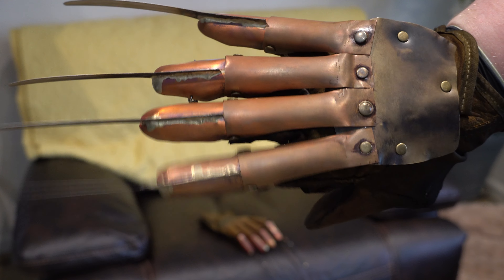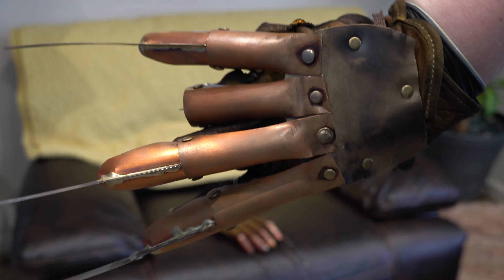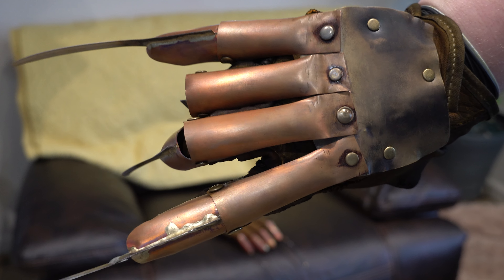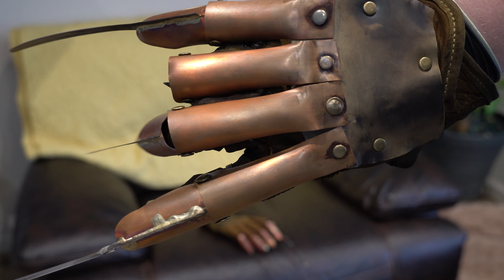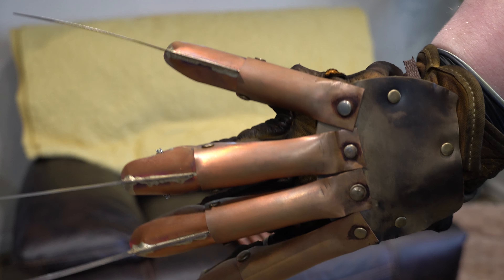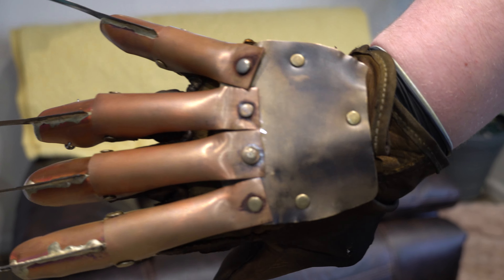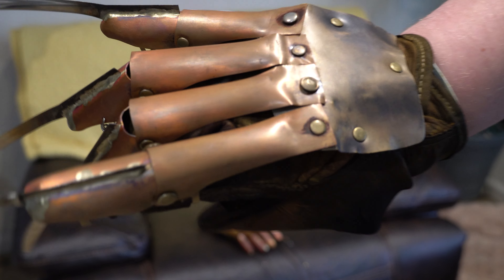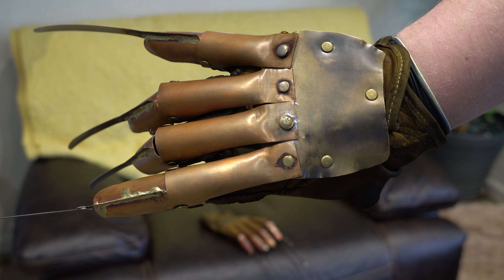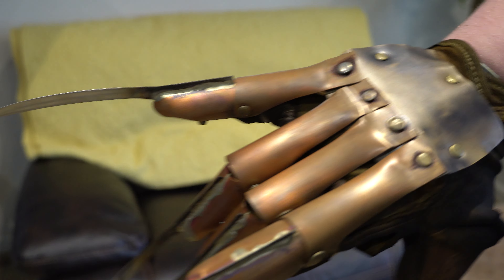You can see all the different detailing on the tips as well. The index tip is basically the same. The middle is almost the same, with that flare out on the right, and then it has that jacked up bend on the length of it. The ring tip is the most different. The pinky tip is virtually the same. You can see a lot more of the tool marks, which are there on the Part 1 but covered up by the weathering. You should be able to see a lot of tool marks on the flats. Very curved pinky blade.